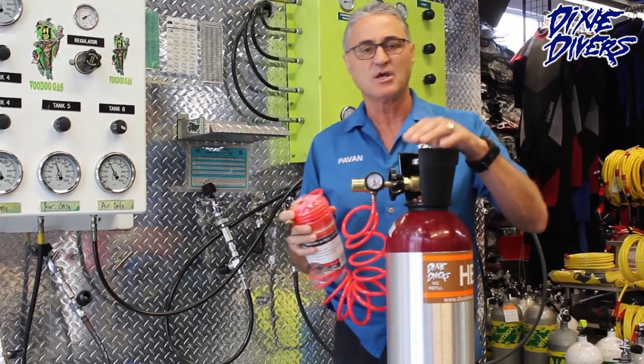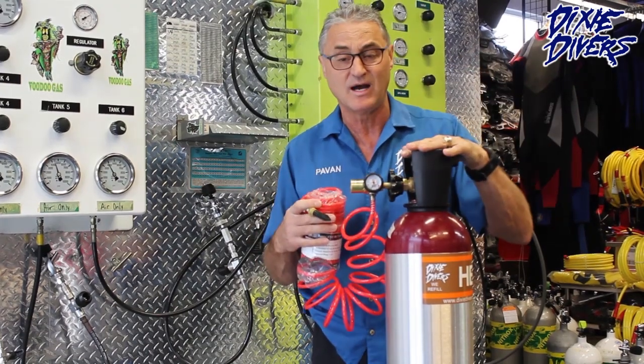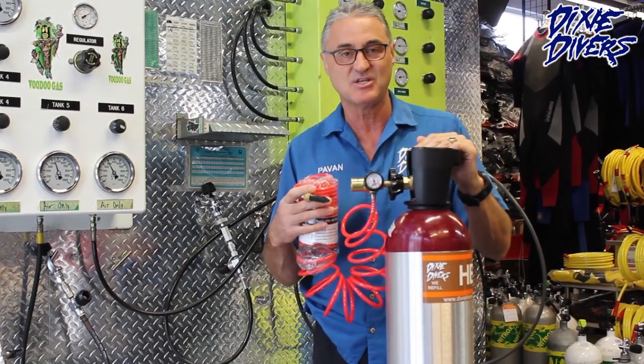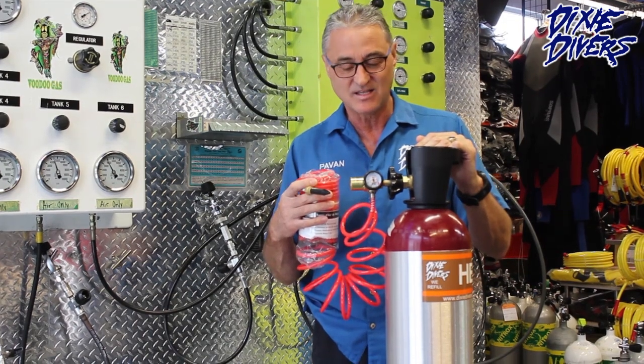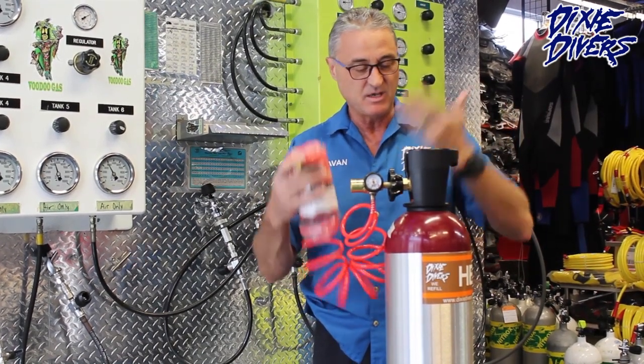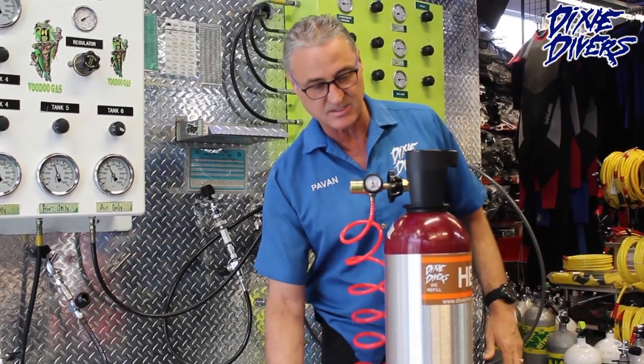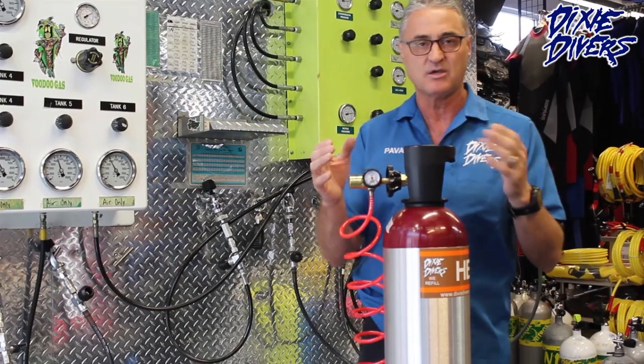The voice changes because the gas affects the vocal cords — that's the effect of helium. But it's 100% helium, and it makes the balloon fly. We sell it here at Dixie Divers.